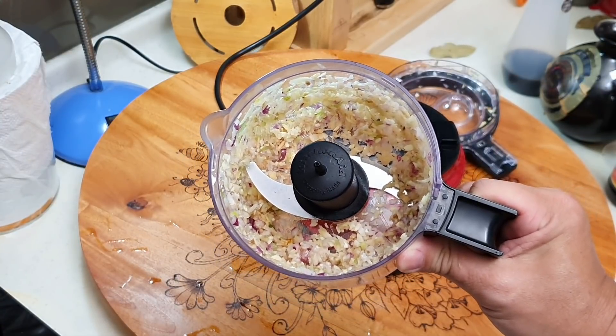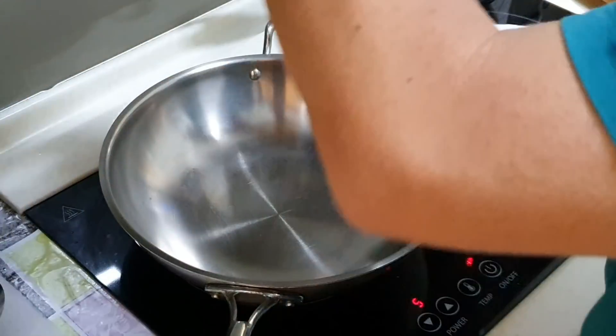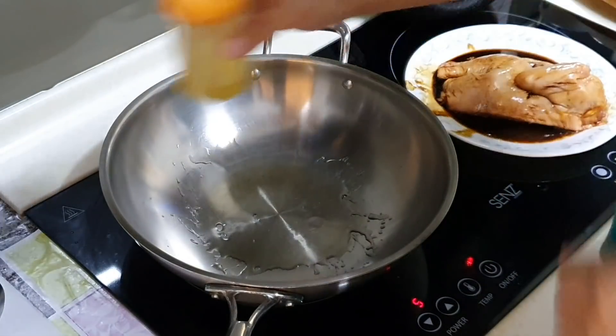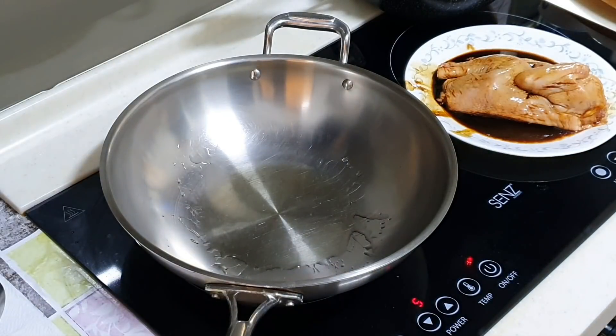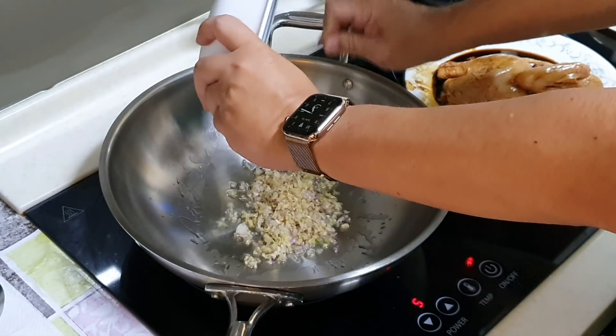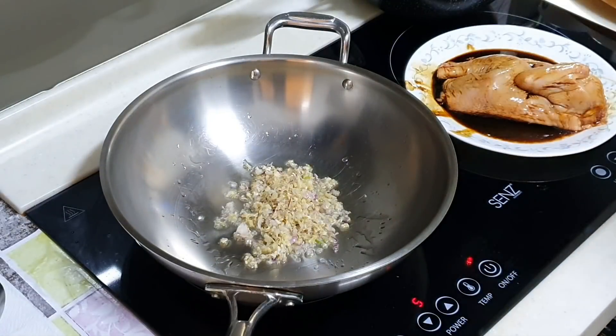We just want this consistency from the blender. Alright, we can start cooking now. I'm going to add some vegetable oil — or you can use garlic oil or onion oil — and we're going to sauté the ginger, shallot, and garlic mixture. Let's throw it in.